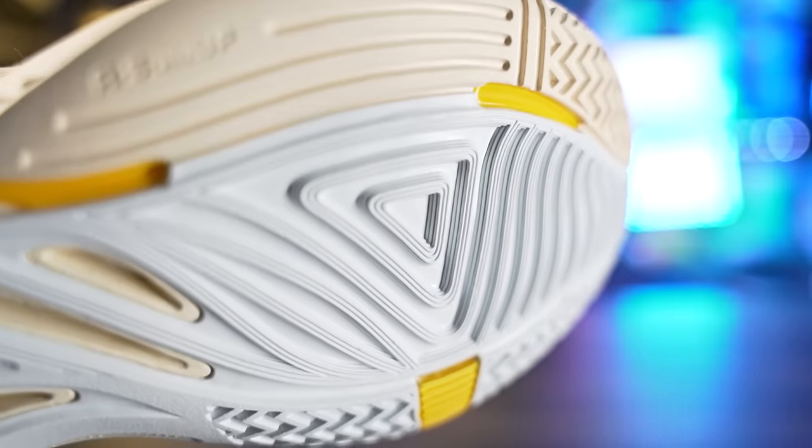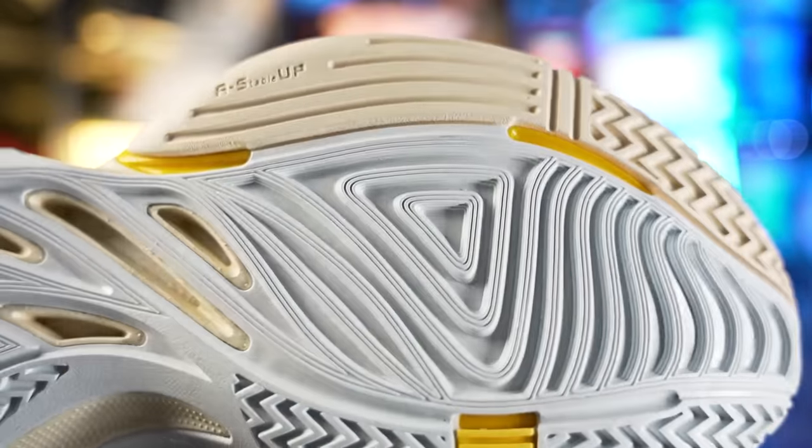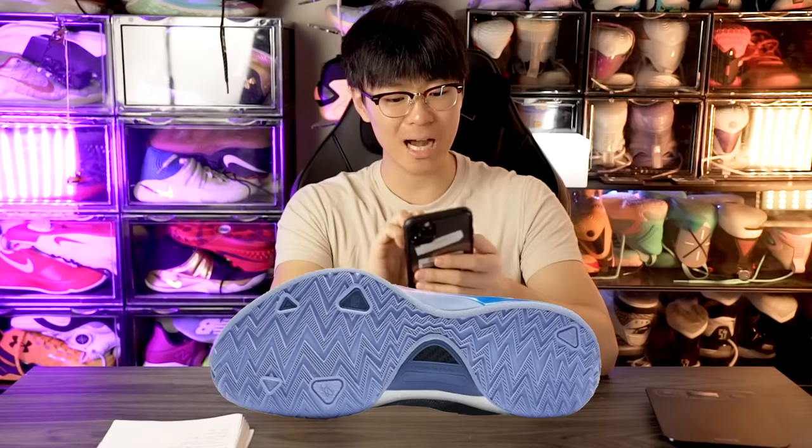The traction pattern reminds me a little of the ZAP 1 — it's using a kind of smear traction pattern with really thick, big grooves. It also looks like it's using a carbon fiber plate; not sure if it's full length or just a midfoot shank plate. The traction is probably pretty good. Chinese companies actually do R&D and want to give a good rubber compound, so most of the time they have really good bite and grip — which I feel like a lot of American companies don't do.